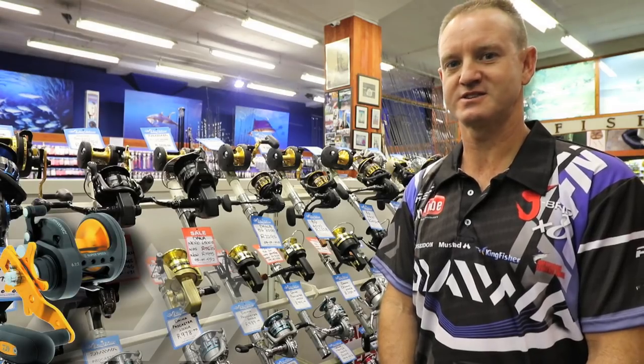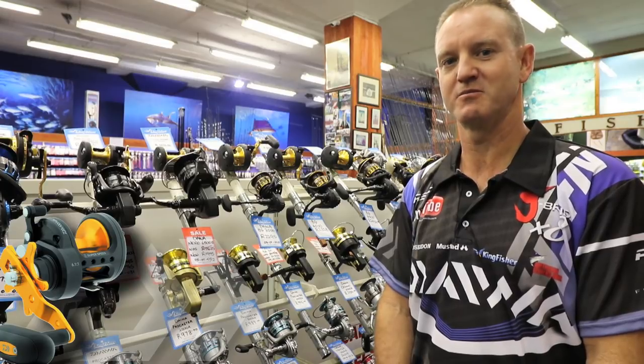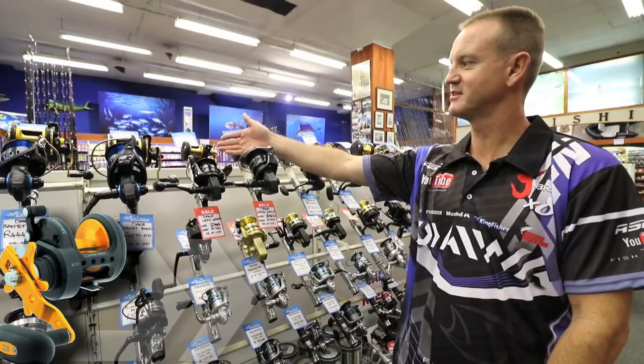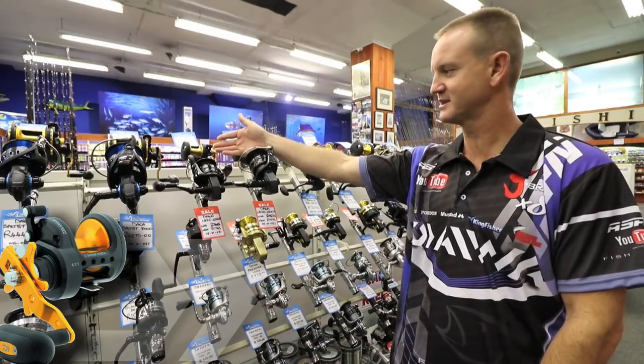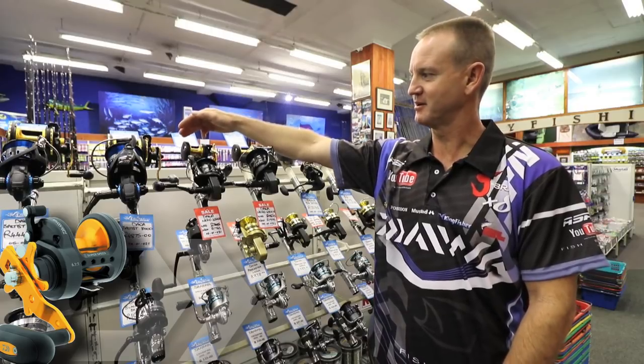The BG has earned its trust over the last decade as being one of the most trustworthy multipliers on the market. What we've got here is the BG series of reels, the multipliers. Basically it consists of an aluminium body and a plate.